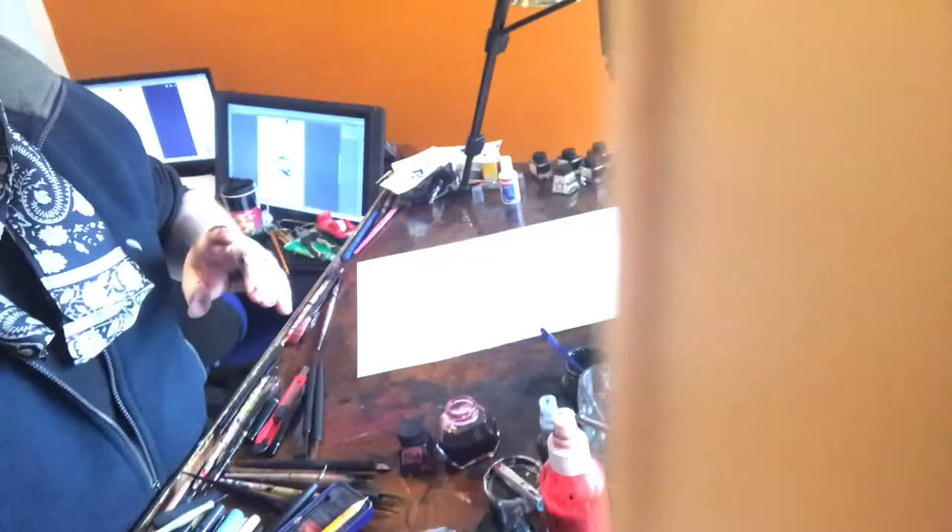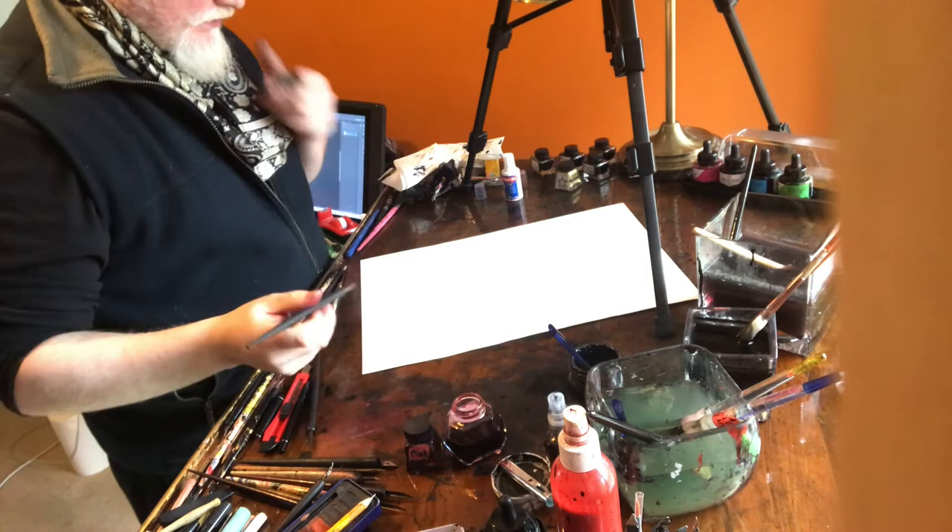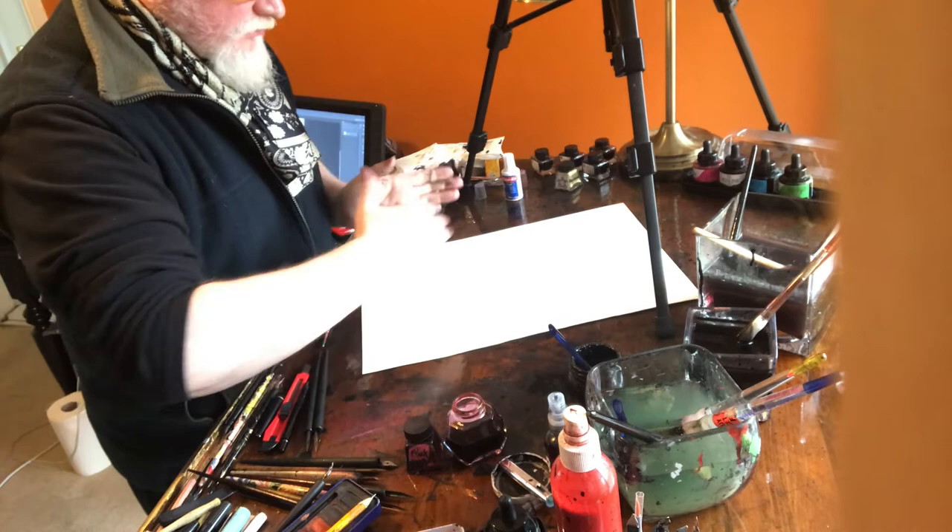Okay, welcome back — it's drawing three. We're on drawing three, it's still about 10:30 in the morning, so we've been going through these quite quickly.